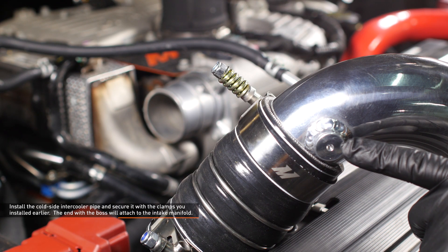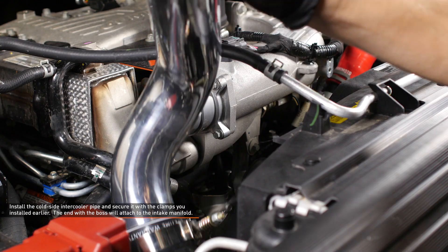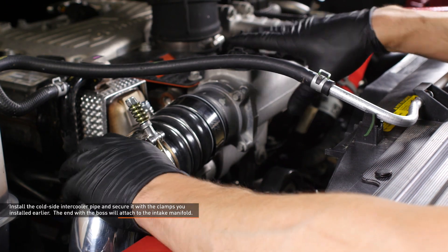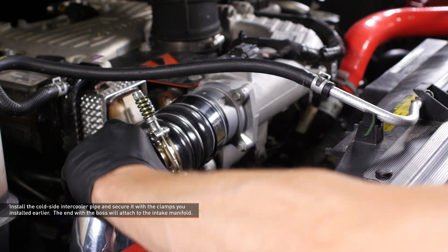Install the cold side intercooler pipe. The end with the boss will attach to the intake manifold. Lower the pipe into place and slip it over the intercooler outlet, then slip the other end onto the intake manifold. Once the boots are fully seated on both connections, make sure the clamps are positioned over the bead roll and tighten them to secure the pipe.